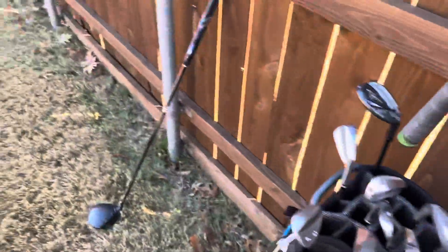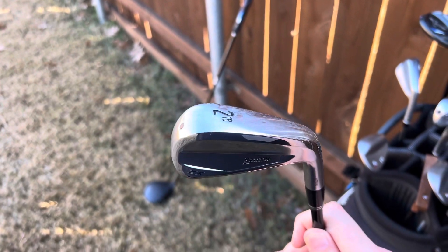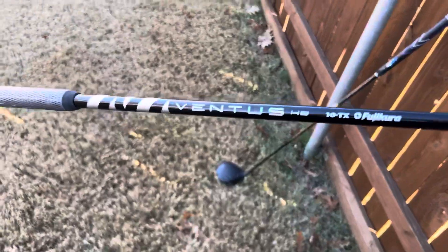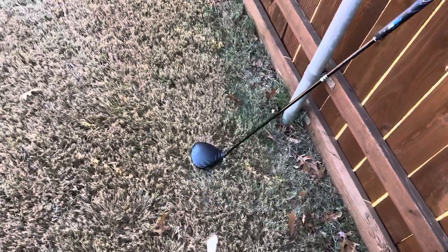Next, I have a Srixon ZX 2-iron. This is playing 2 degrees strong at 16 degrees, and it is in a Ventus Black Hybrid 10X shaft, playing at 39 and a half inches.